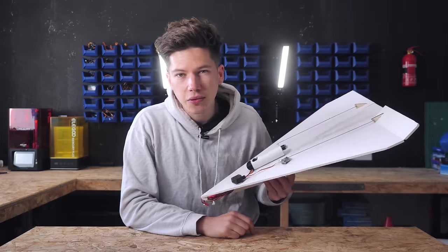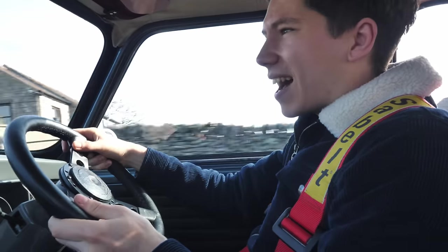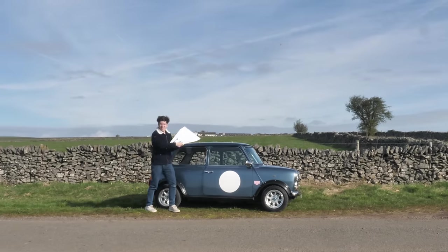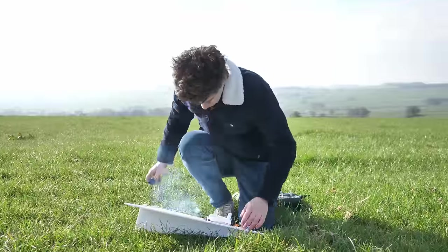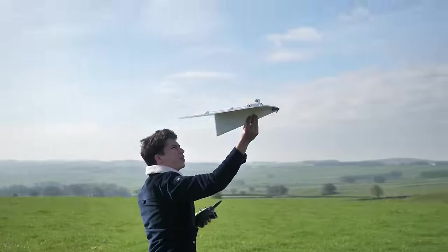Thank you very much Masterworks for sponsoring this week's video and now it's time to see how this big rocket plane flew for the first time. Okay, let's go. Let's see if we can get this RC plane to fly around, see what the performance is like, and see if it burns to a crisp — because it probably will.